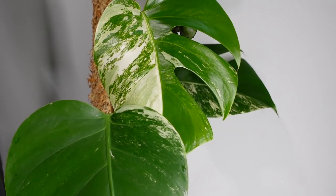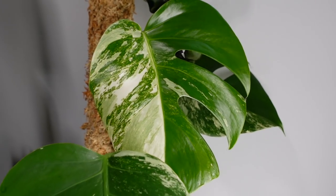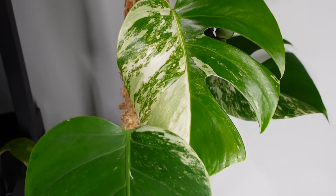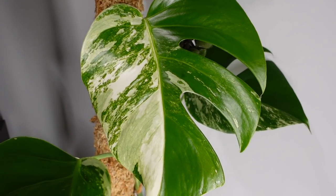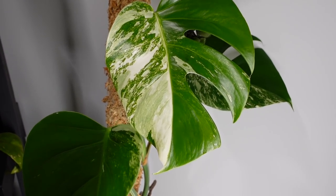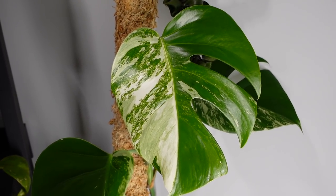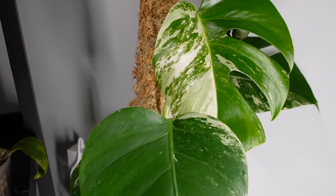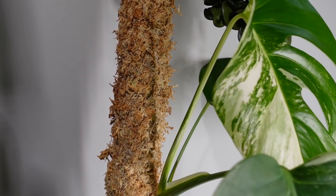I did just want to give you guys an update on my Monstera Albo leaf. This is the newest one that was coming out and look at how beautiful it is. The variegation on this is perfect — in my opinion, this leaf is just absolutely perfect. I'm so happy with it. I kind of can't stop staring at it, it's so freaking pretty. I'm already watching and waiting for the next one to be coming out.